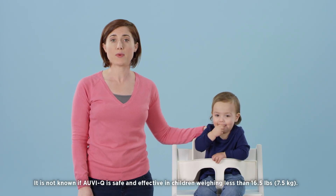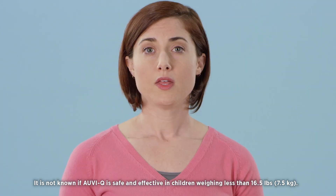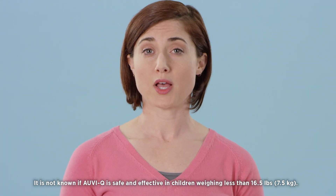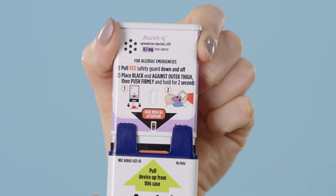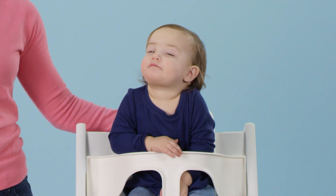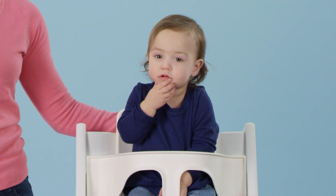If you ever have to inject your young child or infant using AUVI-Q Epinephrine Injection USP, the auto-injector is equipped with helpful voice instructions. You simply start by pulling the AUVI-Q up from its outer case. The voice instructions will walk you through the injection process. The auto-injector will operate even if the voice instructions do not. I'll demonstrate in one moment, but first, this is important to know.